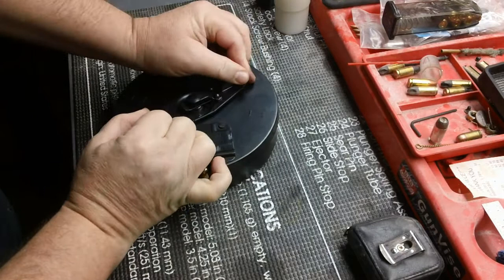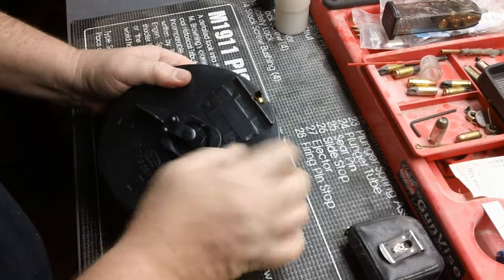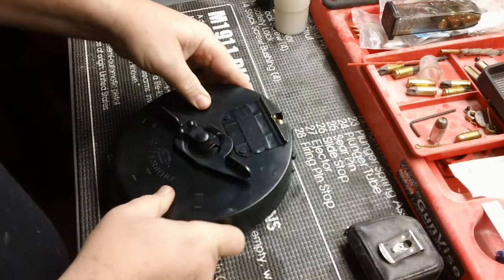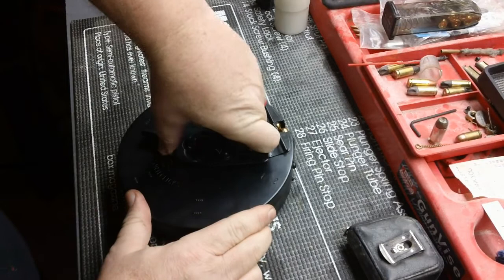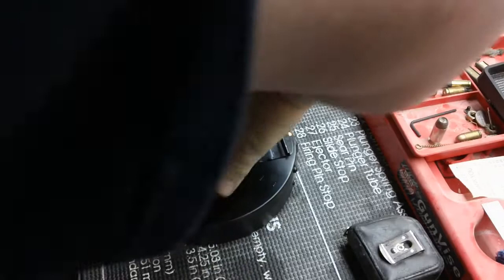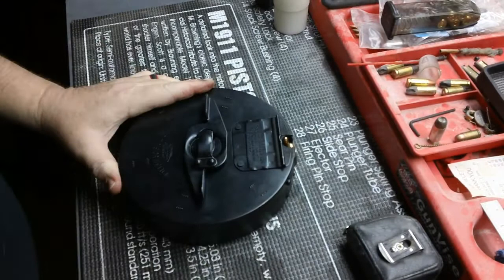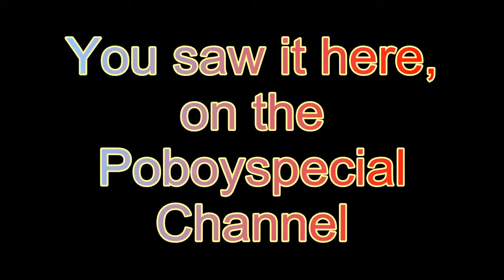Move it like this — this hole here goes over this right here and you push it this way so it locks into that slot. Now you're ready to wind it, and it says on here to wind 9 to 11 clicks. So we are going to wind it 9 to 11 clicks. You can see the tabs here — obviously you'll be winding it this way: 1, 2, 3, 4, 5, 6, 7, 8, 9, 10. It says 9 to 11, so we'll do 10 which is in between. That's done, ready to roll. You saw it here on the Po'boy Special Channel.